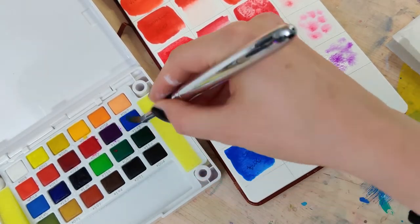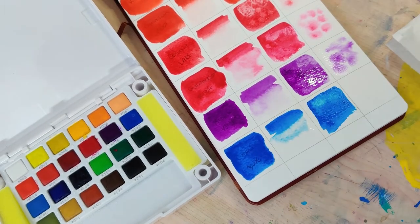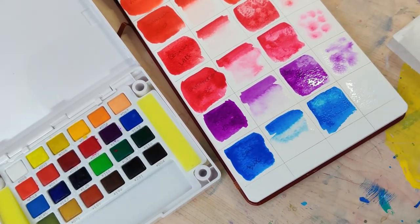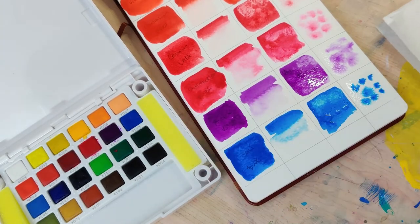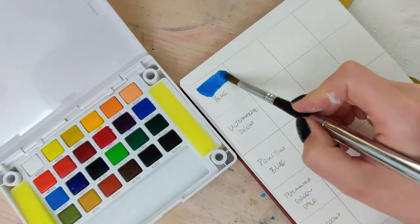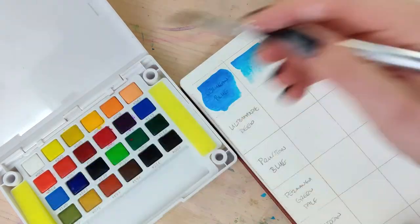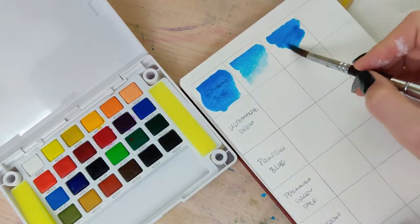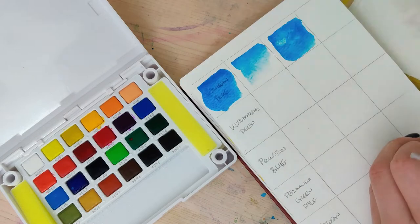Finally we get to move on to the blues, which were the star of the show. I mean, I wanted to give the previous tube set of Koi's like zero stars, but some of the blues were so fantastic that I just couldn't, because they were unique and beautiful. So I'm really glad to see that in the pan sets they are also still really beautiful.